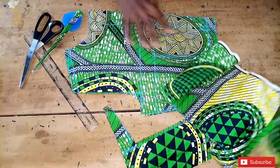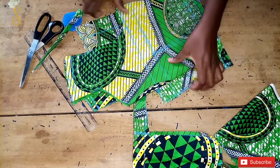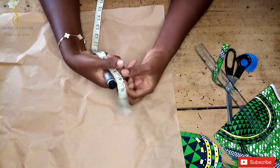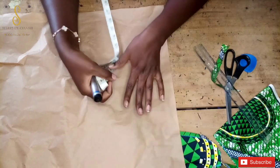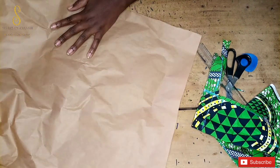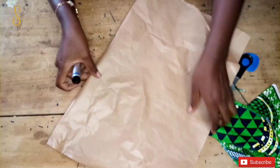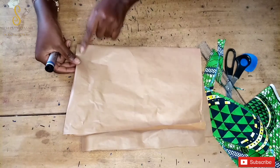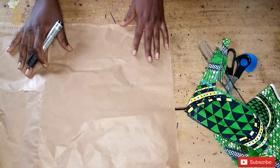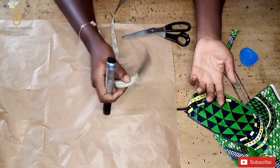This is the back panel and this is the front panel. We set them aside and start working on our flare. I'm going to draft the flare on pattern paper first so the measurements are clear. The waist we're using is 24 inches, but we divide it by four because we're folding the fabric into four when cutting the flare. Fold the fabric into two, then fold again into two — that's where you mark out all your measurements.